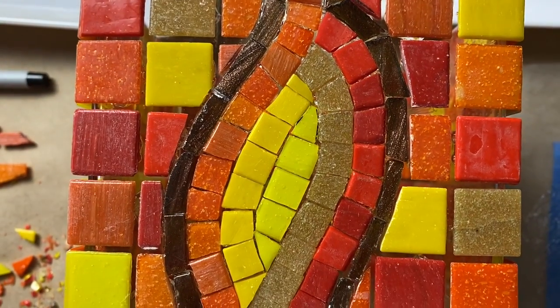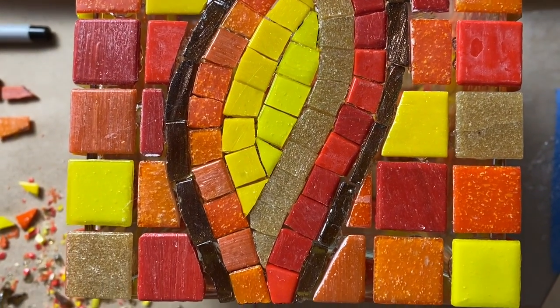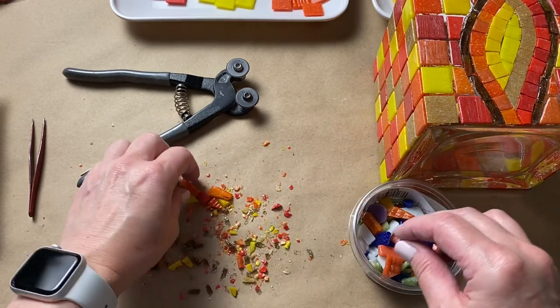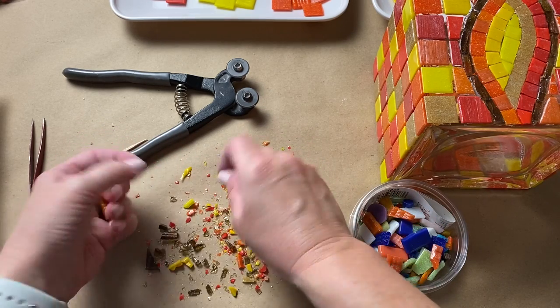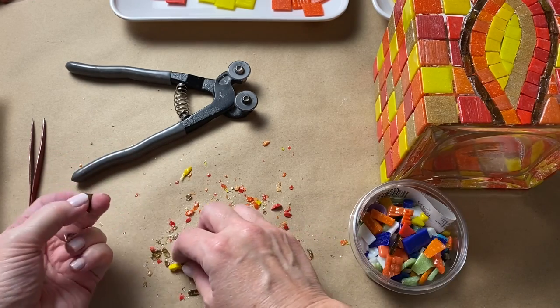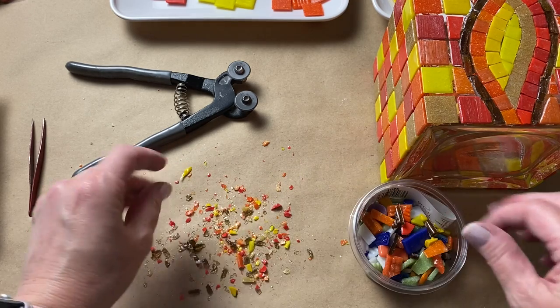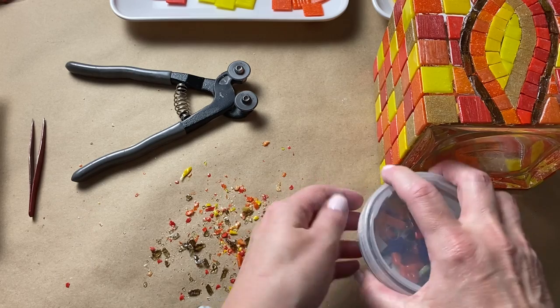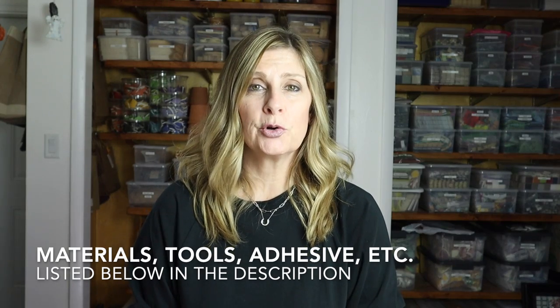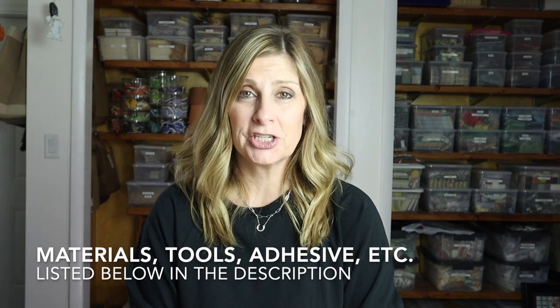Once I was done tiling, I let the vase sit for at least 24 hours before grouting. Those of you who've watched a number of videos here know that I like to keep bigger scrap pieces for future mini mosaic projects, so before cleaning off the glass shards on my work table I go through the cutoffs and put them with the others. Then my work table is ready to be cleaned off and set up for grouting. I'll include a list of all materials, tools, adhesives, and extra goodies used in today's video in the description.